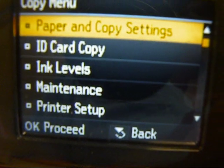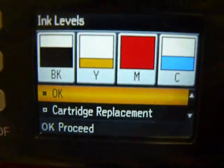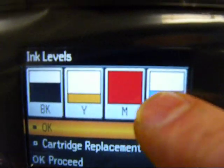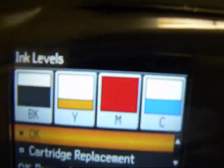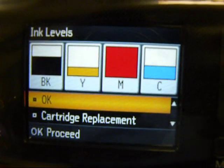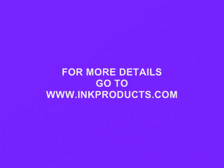Now go to the menu and go to ink levels. Set your magenta back to full. The next ones you're going to have to do are yellow, cyan, and black. It will not reset all the colors at once — because that's the Epson firmware.